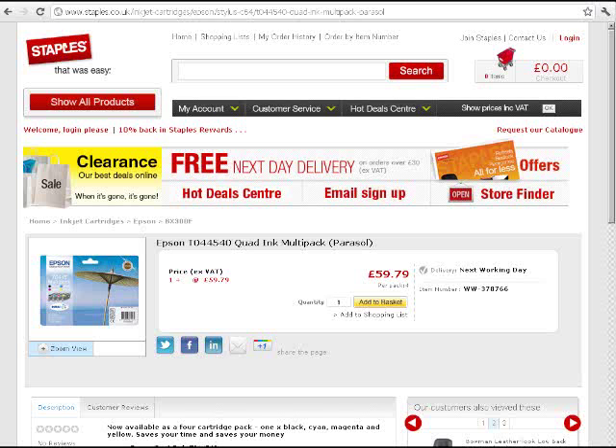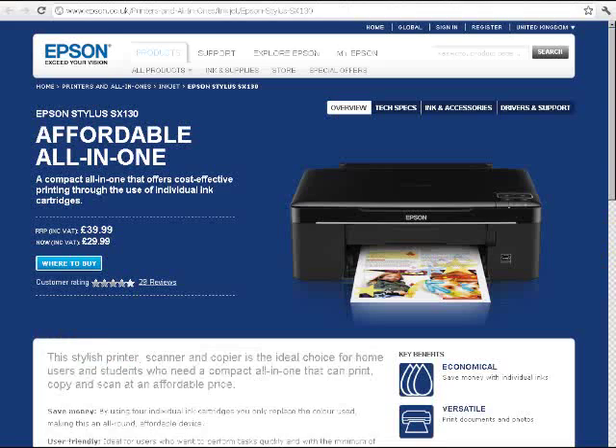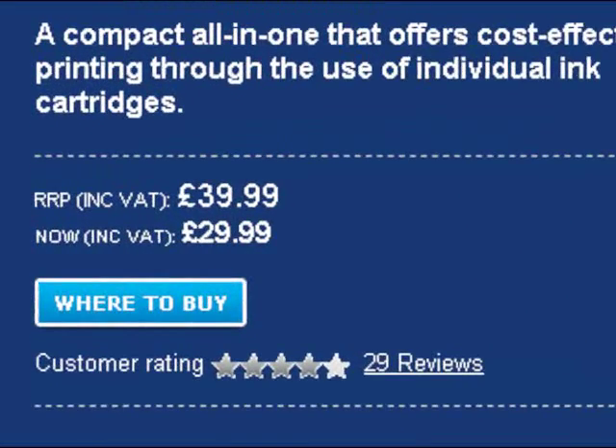The price of one set of official ink cartridges varies a lot and can cost up to £60. I could buy a new printer complete with a set of ink cartridges for less. I might as well smash up the printer and buy a new one every month when the inks run out.